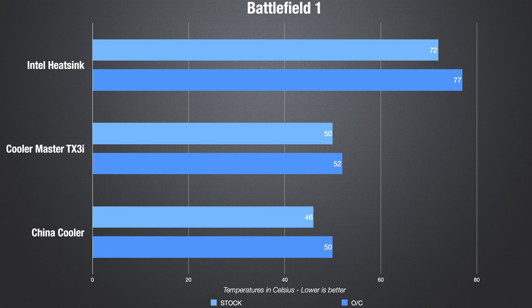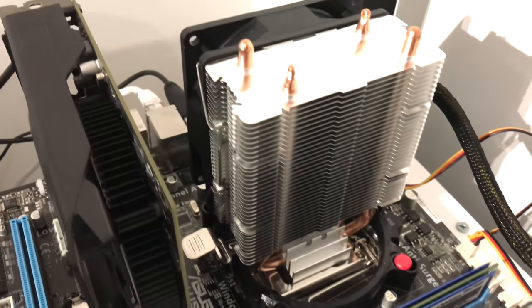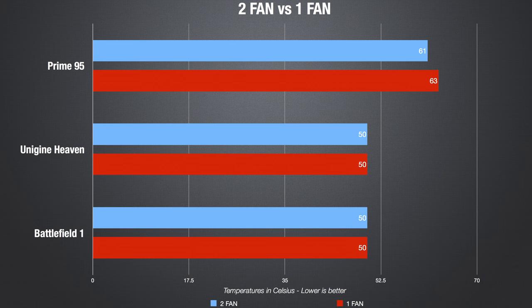The last test was Battlefield 1, and again I saw similar results like on the Unigine test — with the China cooler we had lower temps. I assume it is because of the two fan configuration, so I decided to take one fan off and run the tests again with only the overclocked CPU. And here comes the second surprise: the temps are almost the same as before, so the second fan doesn't mean too much — it just makes the cooler louder.